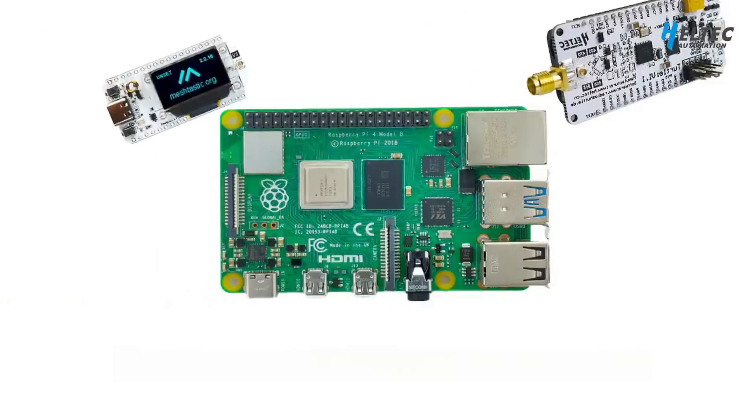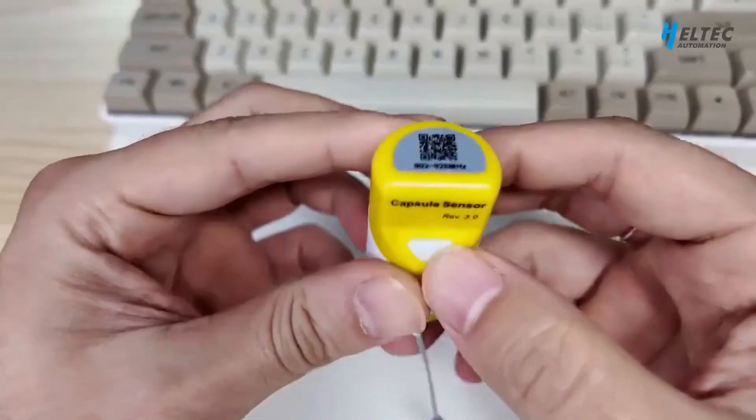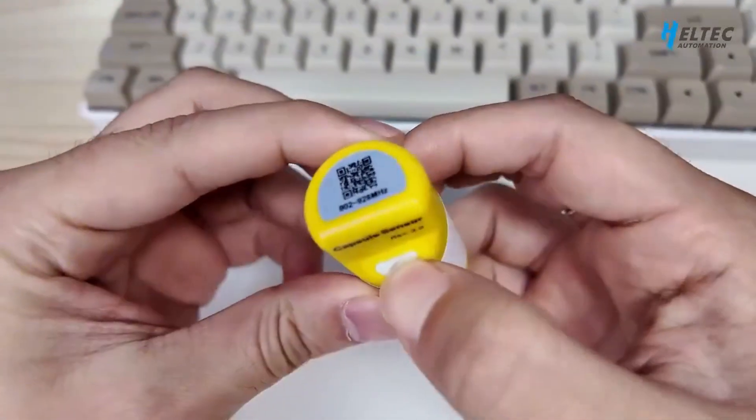Hey guys, I'm currently using the 3rd generation capsule sensor. It's compact, features magnetic charging, and includes Wi-Fi, Bluetooth, and neural connectivity.